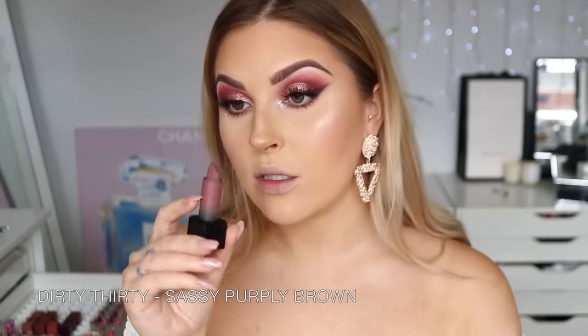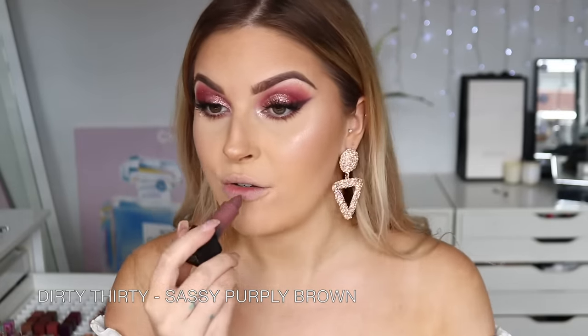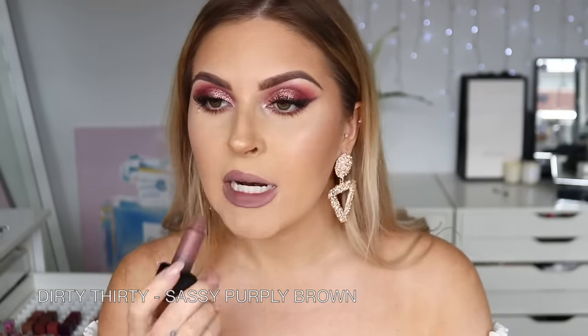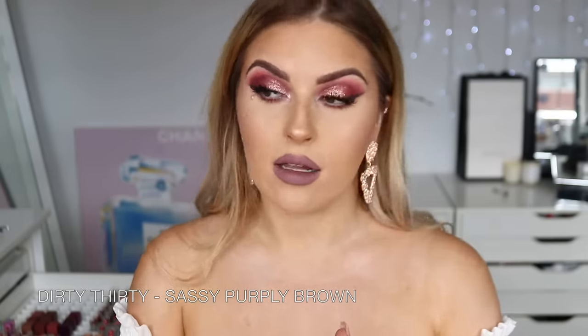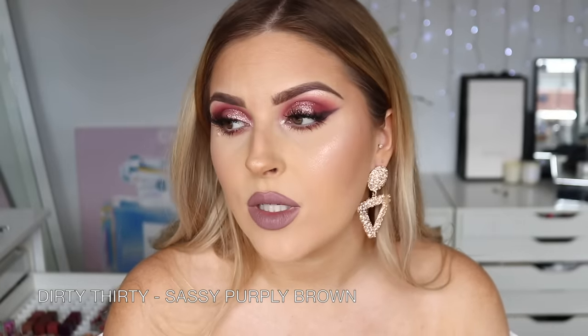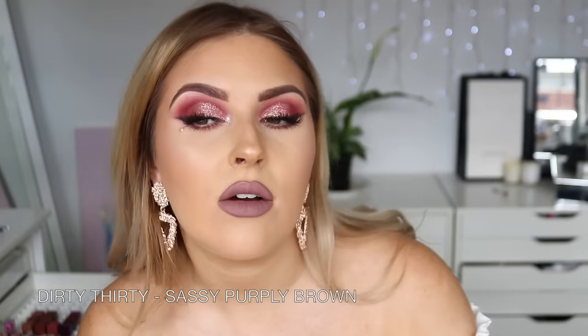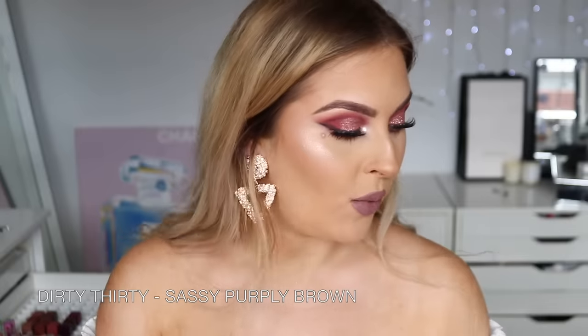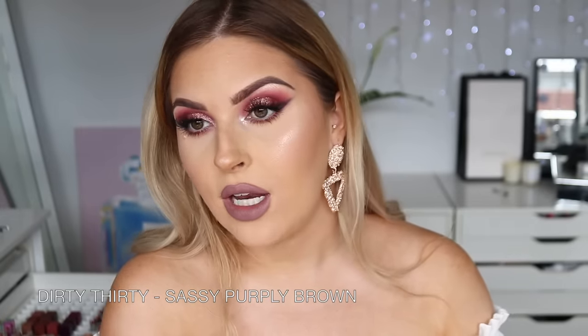Next up we have Dirty 30 — this one looks like a super muted grayish nude-brown with purplish undertones. It goes on very creamy as well. It's quite a cool color — I don't think I'll keep it since I feel like I've got a similar liquid lipstick from BH Cosmetics, but it's definitely unique. Actually, I'm going to put it in my maybe pile. It is definitely very unique — I feel like if you had blue eyes it would make them outstanding.